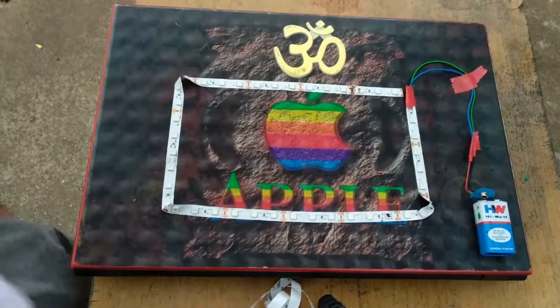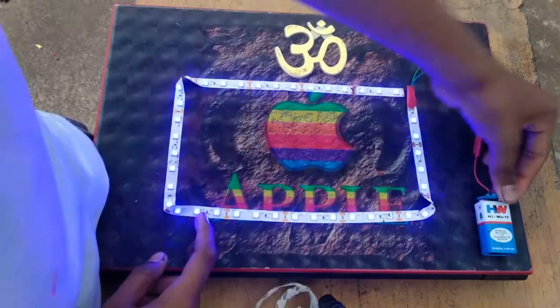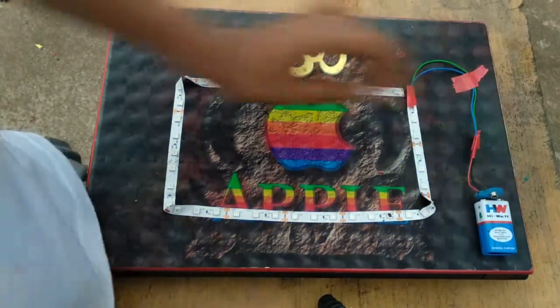So our background light is ready. Let's test it from here.